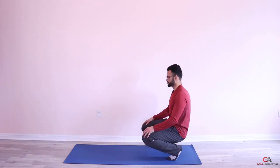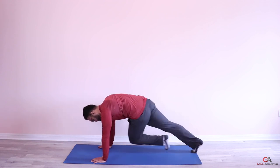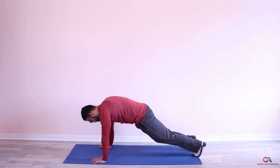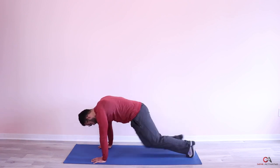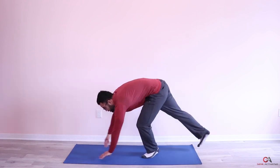Last one — you're doing amazing, keep pushing. Complete the third set of 50 twisting mountain climbers. Three sets done. Let's take a minute break and then move on to the next exercise.